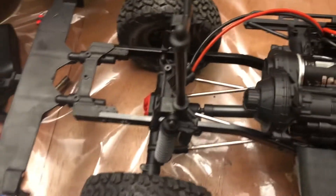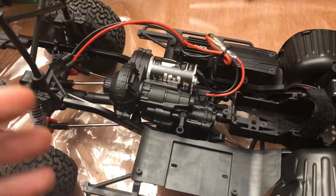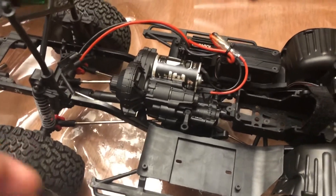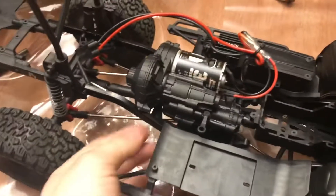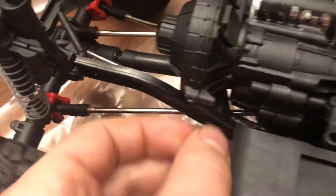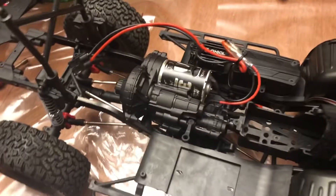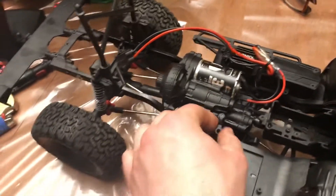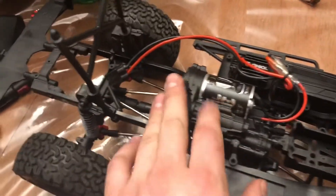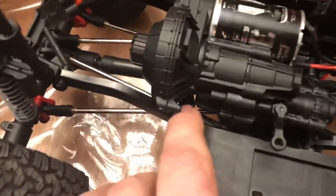Overall for this transmission, I think for building and installing, you've got to be probably somewhat mechanically inclined or be able to follow directions really well. But some things in the directions weren't outlined, like installing these pieces back here in the frame. I could see it in the two-speed conversion instructions, but the instructions just to put the normal transmission together with one speed didn't show you how to do that. So that was a little bit weird.